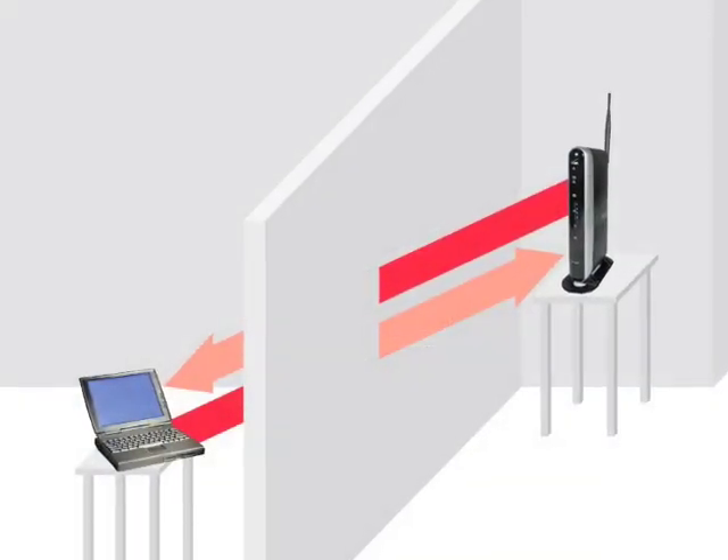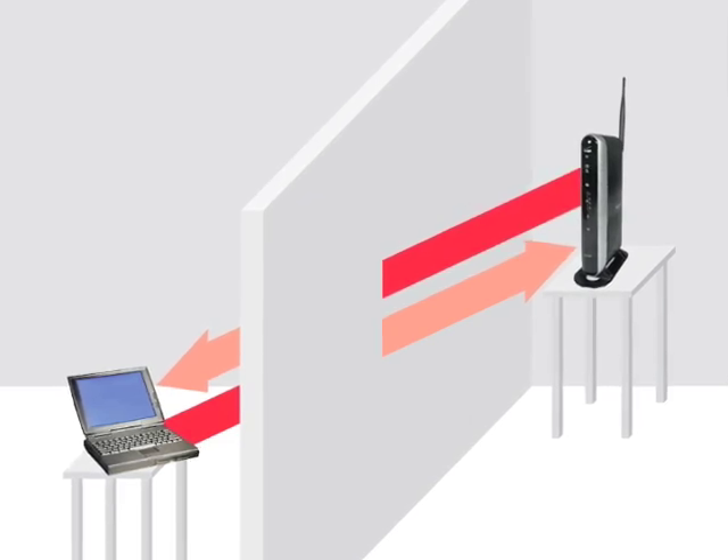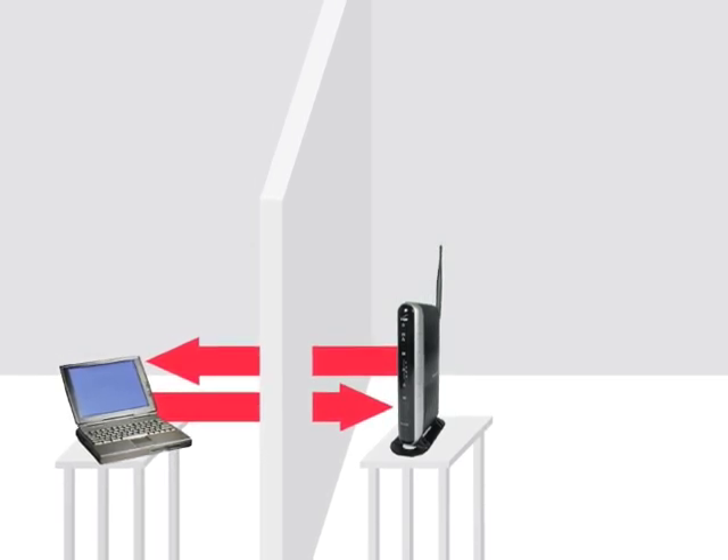You can also check the position of the router. If it is not at the same or similar level as your other wireless devices, reposition it. Also, the wireless signal will not degrade as much if it travels through a wall in a straight line.